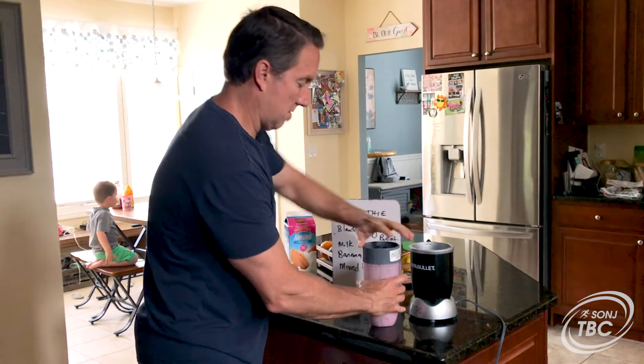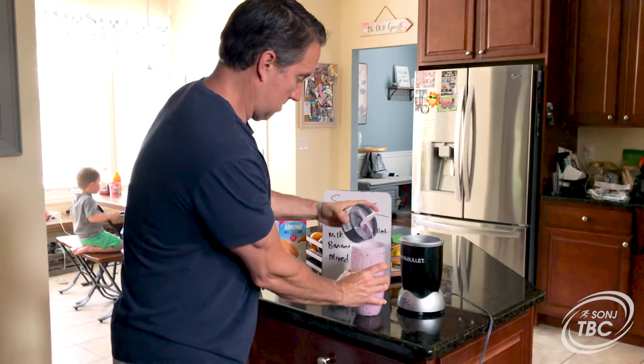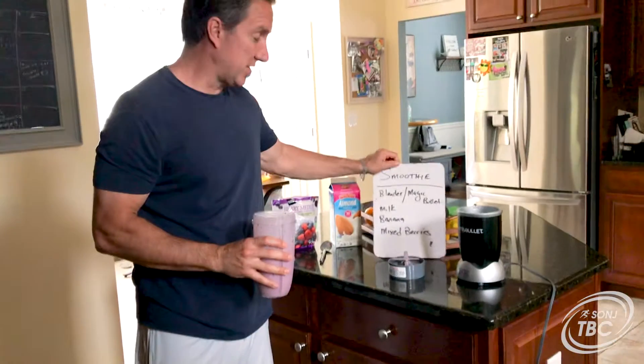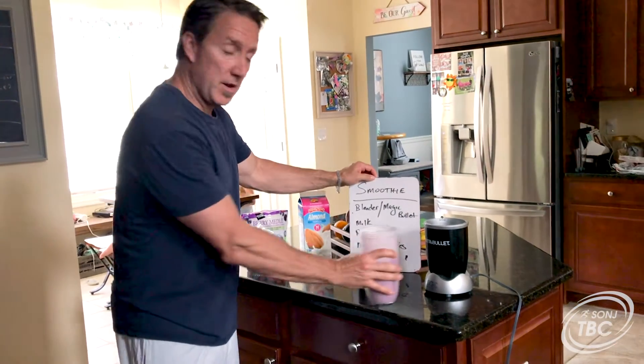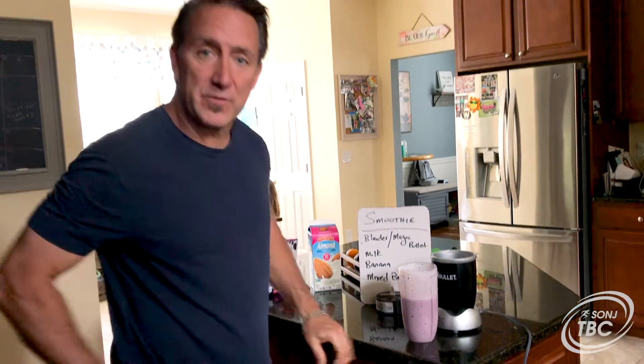There you go — there's your smoothie. Remember, it's a healthy snack instead of something unhealthy, so make yourself a smoothie. Thanks for joining me today for a little nutrition tip, and our code word for today is 'cold.' See you soon.